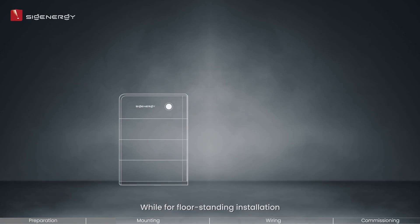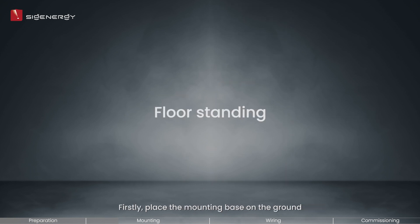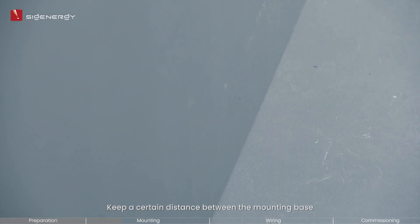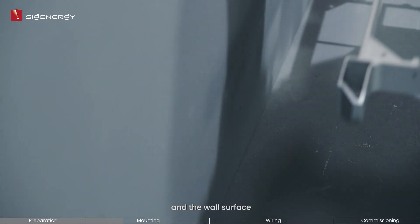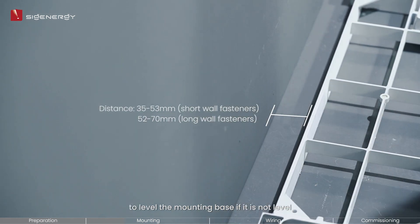For floor standing installation, no tripods are needed. Up to 6 Cygen batteries are supported for floor installation. Firstly, place the mounting base on the ground and keep a certain distance between the mounting base and the wall surface. Use a supplied leveling gasket to level the mounting base if it is not level.